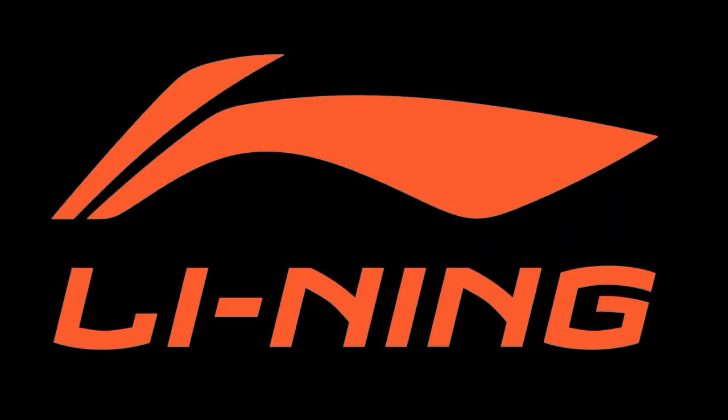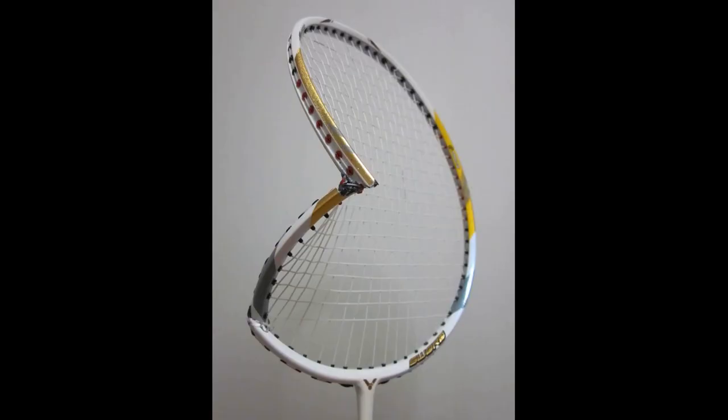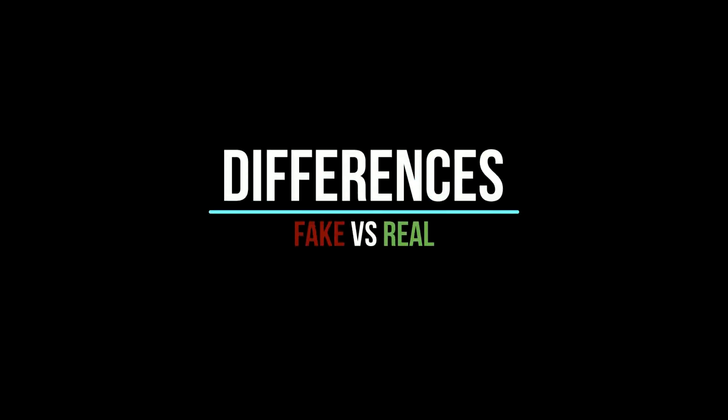Imitations of famous brands like Yonex and Lining are common these days. Many of us go for them even after knowing they are fake. It is totally unsafe to play using fake rackets — crude copies may break easily, injuring you or even causing damage to your surroundings. Counterfeit rackets are not covered by product warranty. Here are some of the differences you may note between a genuine and a fake racket.